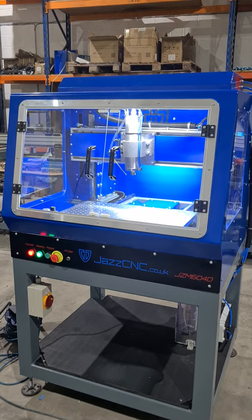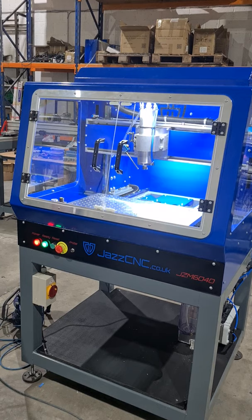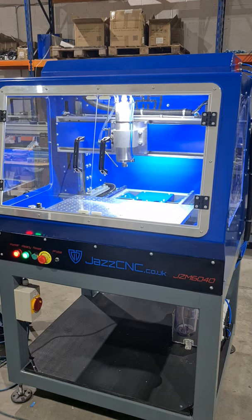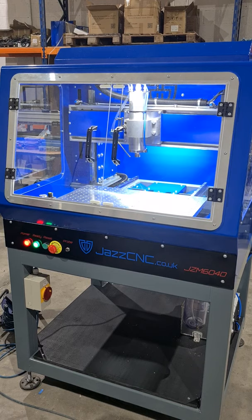This is the video to show you the machine moving and tell you a little bit more about the spec. It's a 600x400 cut area — 600 in the X, 400 in the Y — which is a decent-ish size for a machine this footprint.